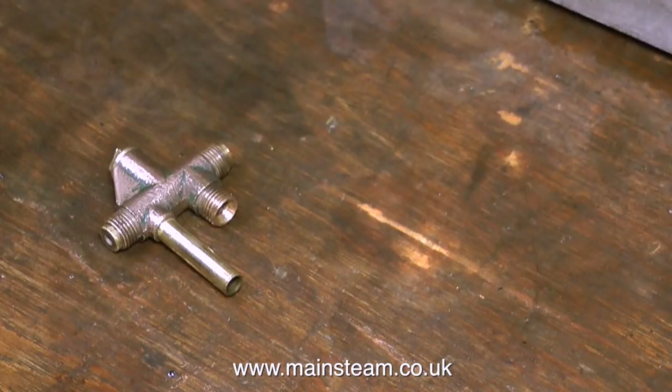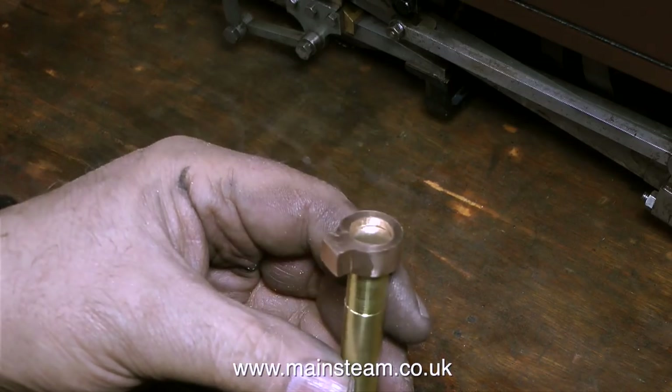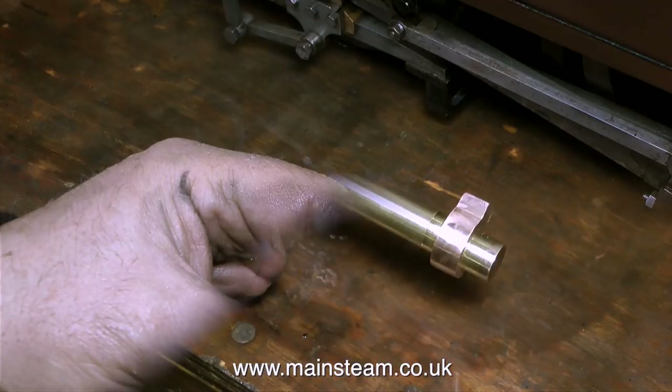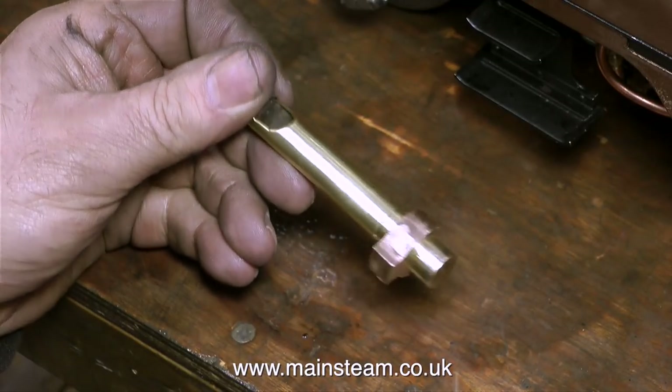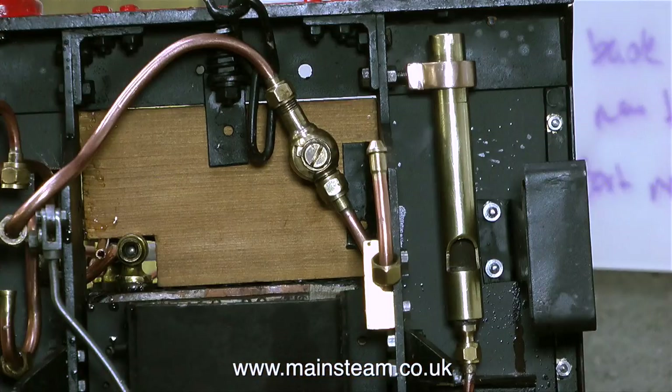This is the injector that didn't work, so I'm going to treat the engine to a brand new one. I think I neglected to mention or demonstrate the fact that the original whistle fitted to the engine was terrible - it just made a wheezy sort of noise. So I found this one that was in a drawer at the Steam Workshop. I made a fitting for it because you can't just have the whistle dangling loose, and you can see clearly how the fitting fixes to the frames with a longer bolt.